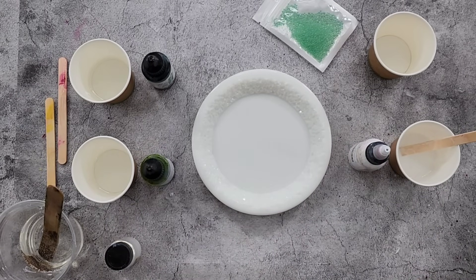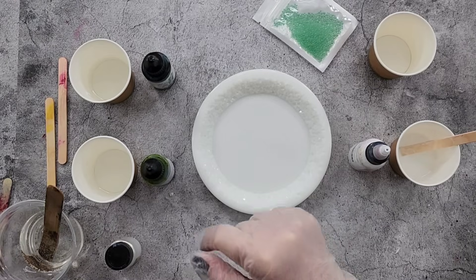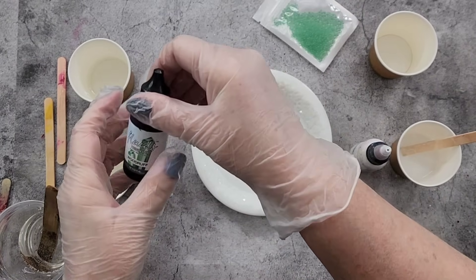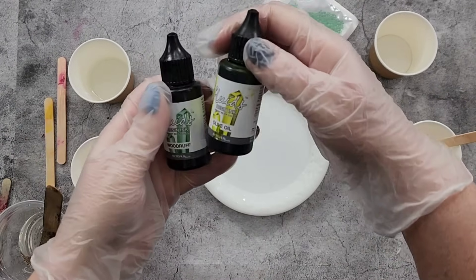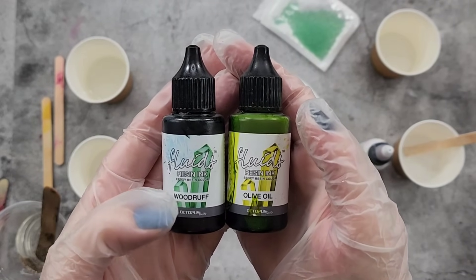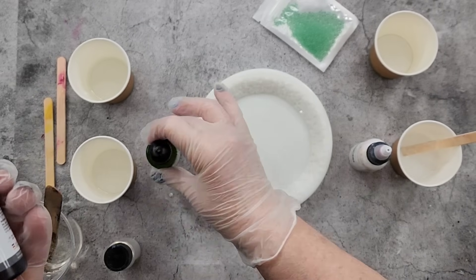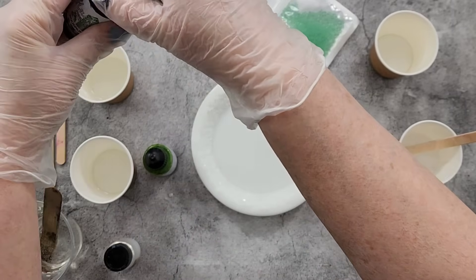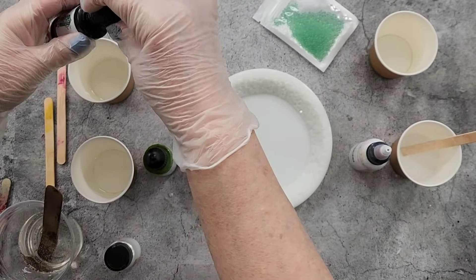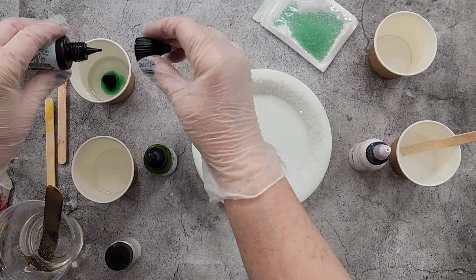G'day guys, welcome back to Pouring Your Heart Out. I said with my last daisy flower that I did I was going to do greens, so here they are. I'm going to do woodruff, which is a dark green, and then olive oil, which is like a yellow-green. They're octopus fluids — I'm not sure how many drops I want to do yet, let's just try three and see what it looks like.